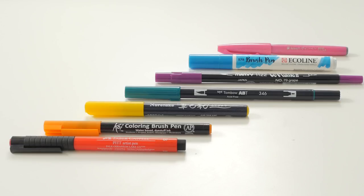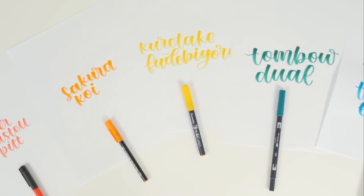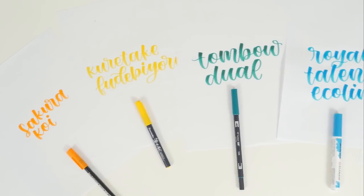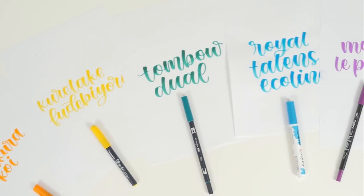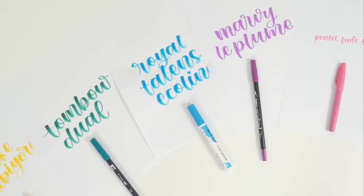Hey guys! Today I'm working with JetPens to bring you a comparison of calligraphy supplies. I'll be showing you seven different brush pens, and if you want to learn about calligraphy nibs, I'll link the JetPens video in the cards, in the description, and in the end screen.